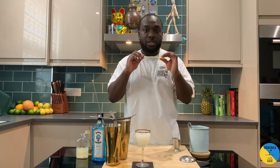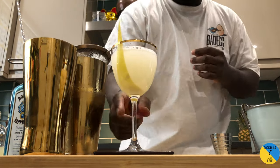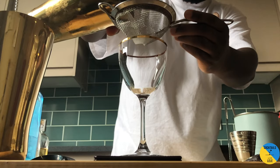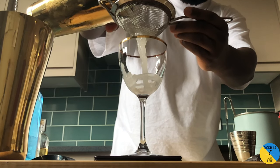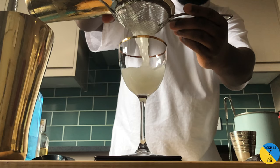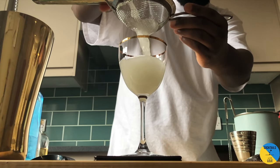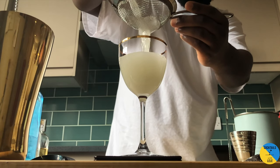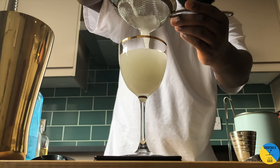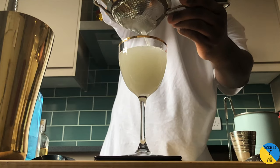A little slice of lemon peel. Enjoy your drink guys.